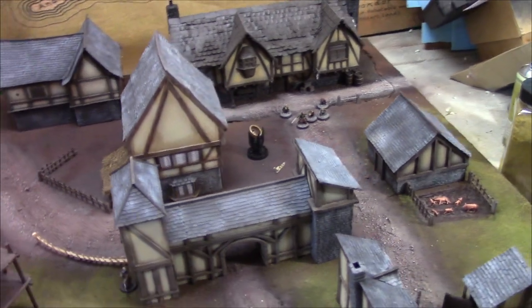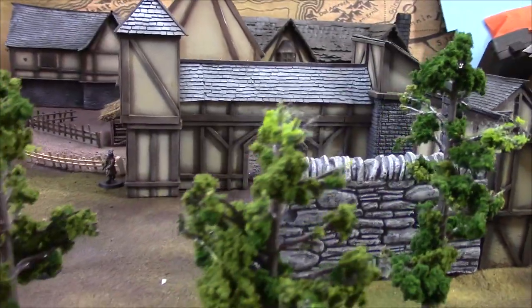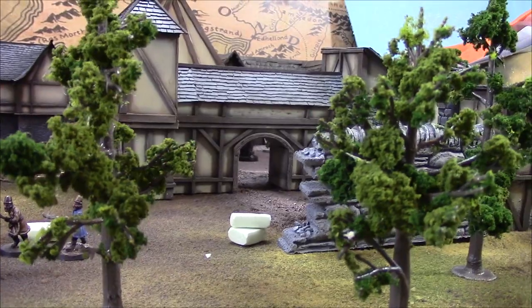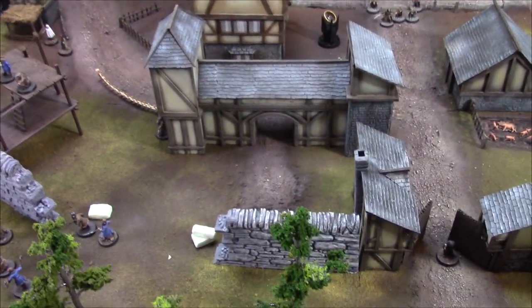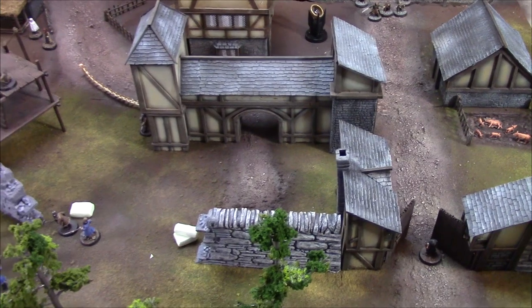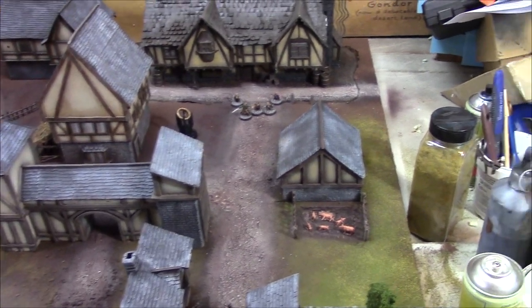I'd like to keep the look of the buildings varied. I really like this one — it's kind of like a farrier type building where you'd bring your horses around the back to get shod. There was going to be a small smithy area there, which there still may be, but I don't want to be taking up too much time on this board. It's already gone way over schedule as it is.